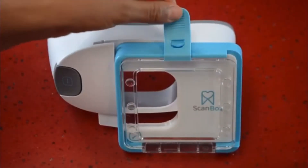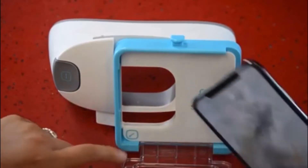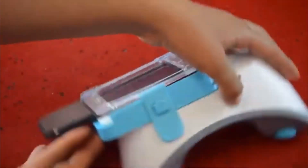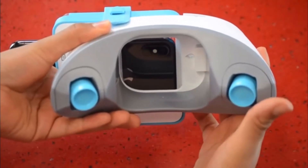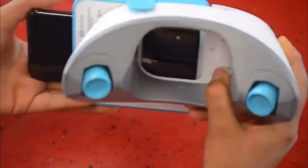First, place your phone into the scan box. Make sure the top left corner of your phone matches the arrow at the bottom. Close the lid on your scan box. On the back, make sure that the teardrop aligns with the top of your camera. If you need to adjust this, you can use the gray button to make sure that it's just perfect.